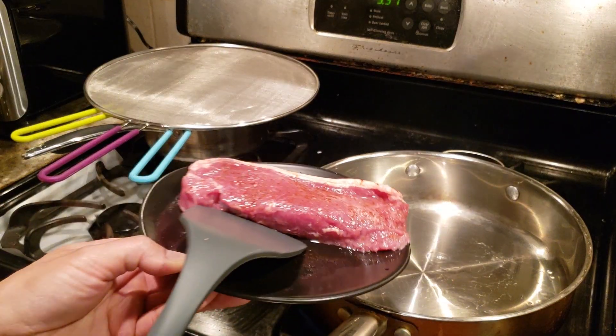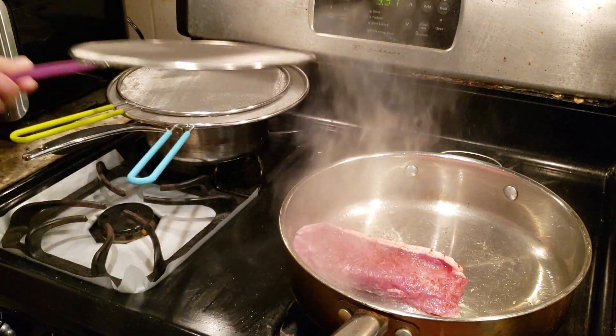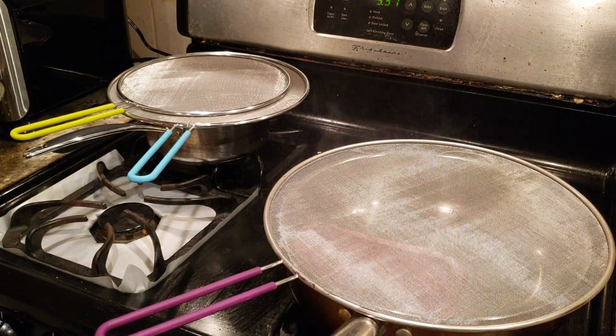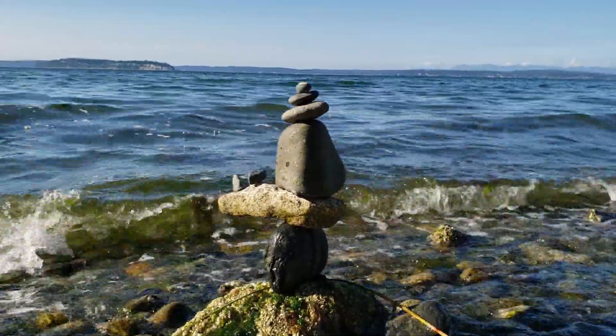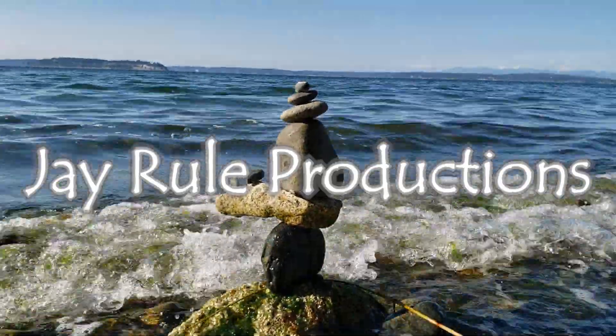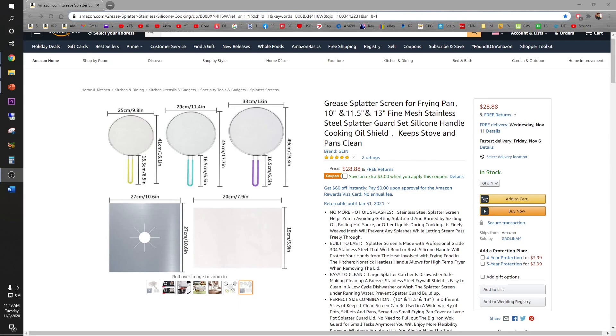Time to fry up some steak. We've all been hurt by hot grease while cooking — don't even kid yourself.